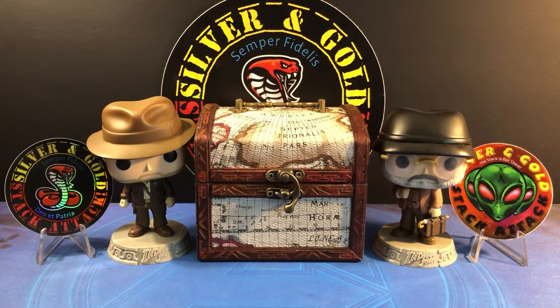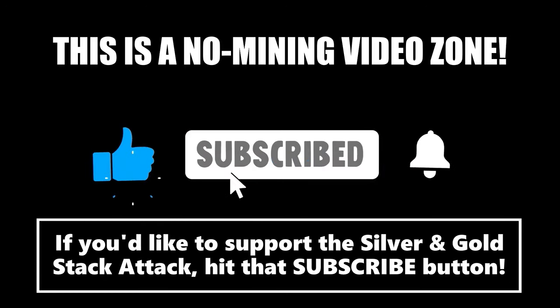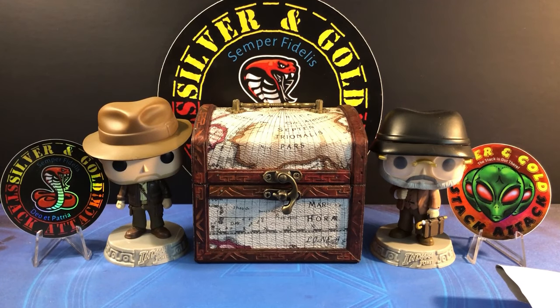So how is it we can have some of the most amazing silver available to us but at the same time recommend against stackers going overboard with buying it? Is it bars or rounds or something else? I'll go over which one it is and I'll show you an incredible silver bar that arrived today from SD Bullion. Stay tuned. Welcome to another episode of the Silver and Gold Stack Attack.